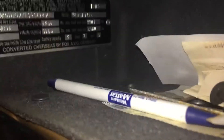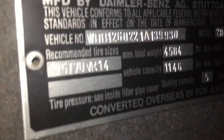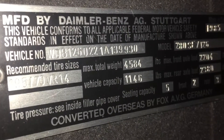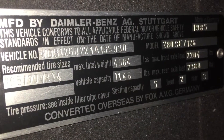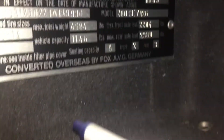Have you ever seen a vent plate riveted to the inside of the glove box? That's a weird one. What is that? It's just riveted to the plastic. What does that say there? WDB 022 — 022 1A 139 930. I assume that's right, but that's kind of funny.